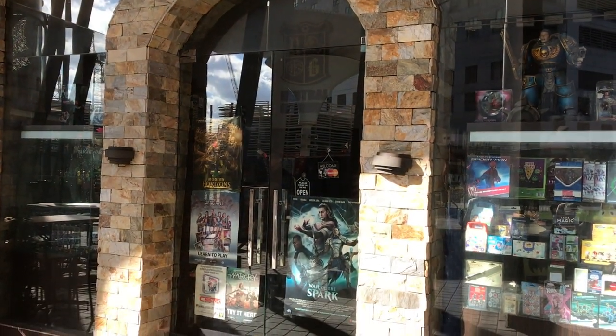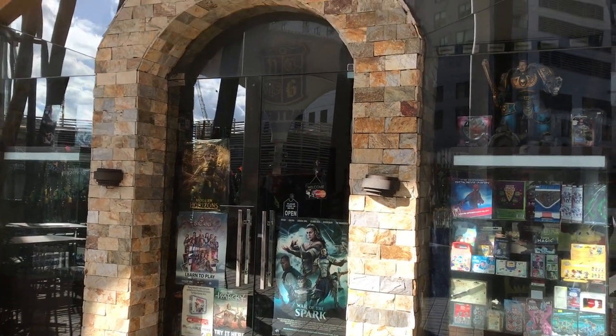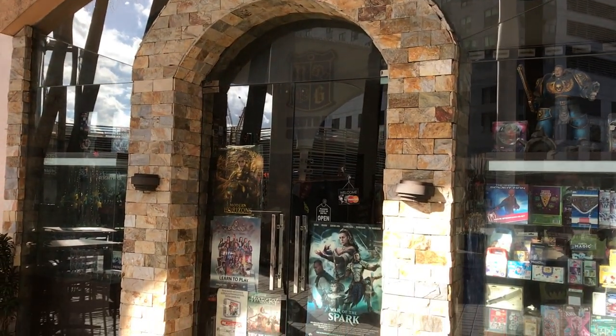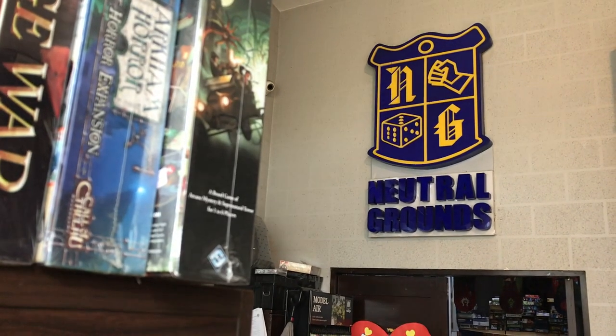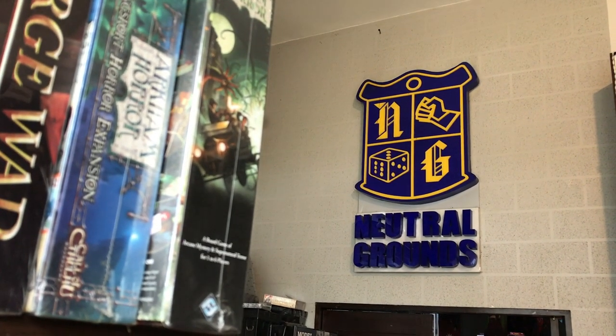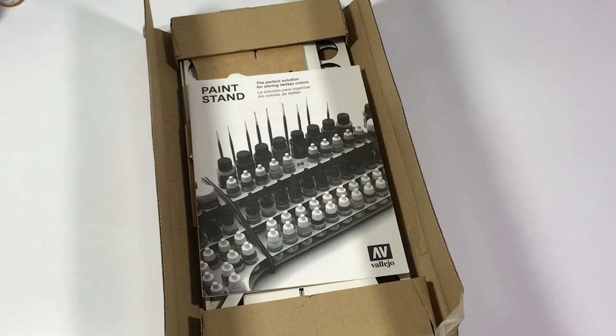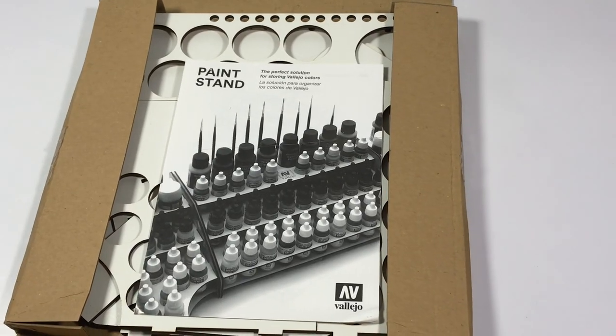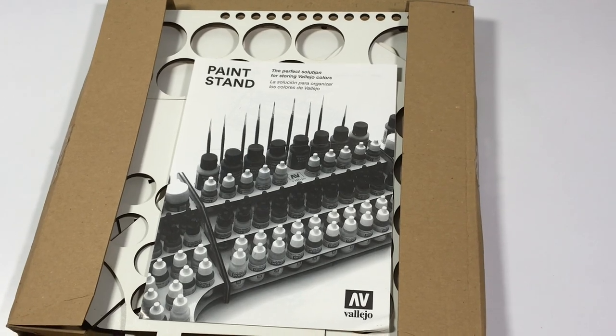I got the paint stands from Neutral Ground Sentries because when I asked about the paint stands from the distributor of Vallejo paints here in the Philippines, it wasn't available. They had to order it for me and it took about a week to arrive. When it became available, I immediately drove to Neutral Ground Sentries to get them.